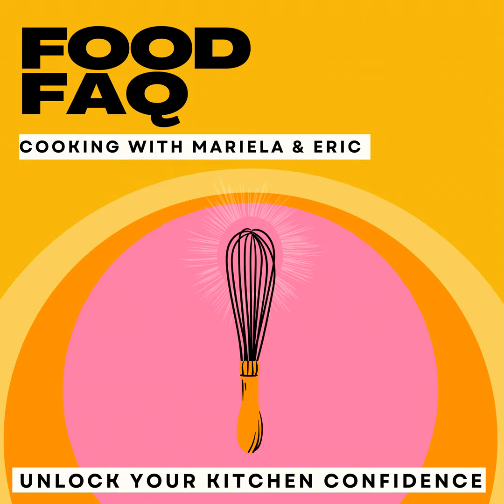And my dumb ass is thinking, oh, what a great fucking idea. Put a banana and oatmeal together and you're going to have a cookie. I thought I'm going to lose 50 pounds and eat these cookies all day. Done. My life has been figured out.